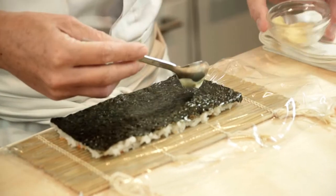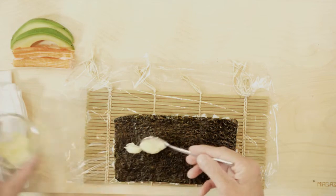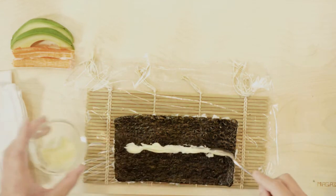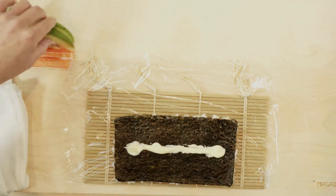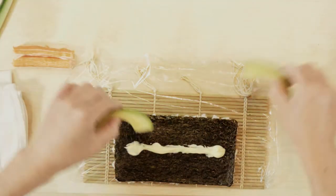Put the mayonnaise down the center line of the nori. Don't forget to leave a slight space on both ends, otherwise the mayonnaise will be pushed out when you roll it. Then place the ingredients on top of the mayonnaise, keeping the ingredients on the center line.